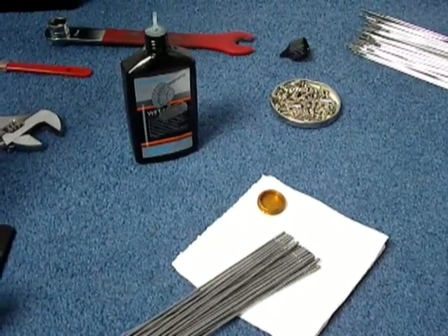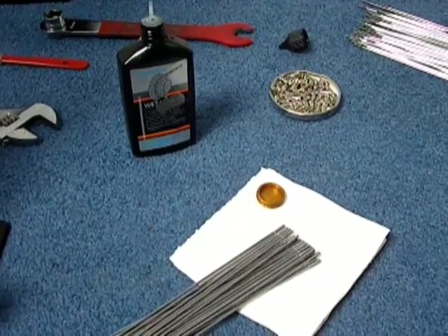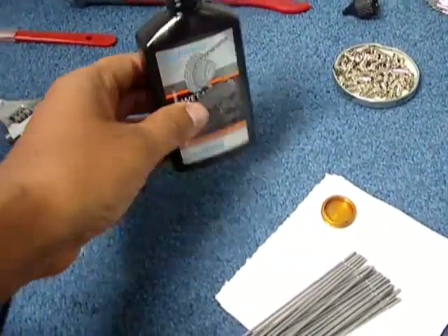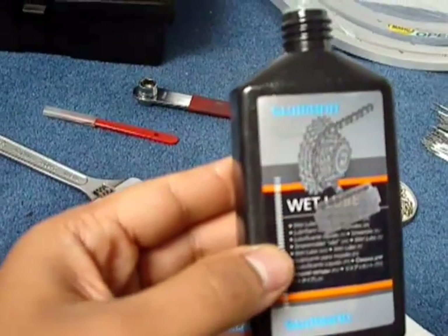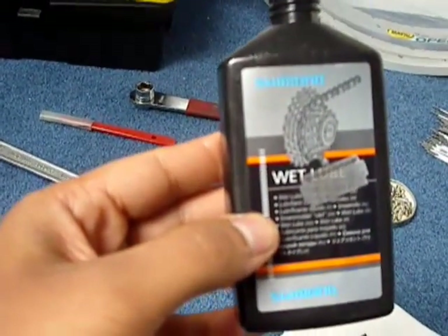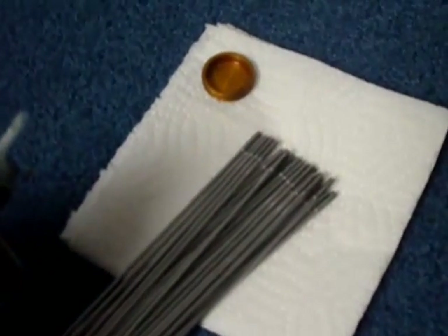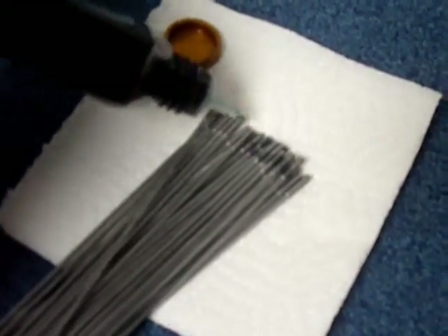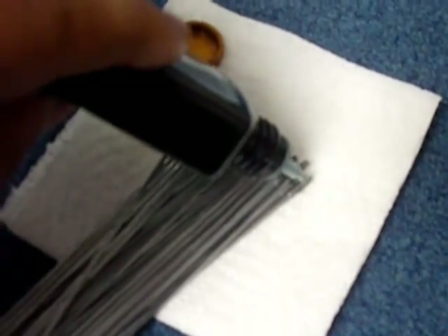Now we're going to the first stage, which is the oiling. Here's the oil — this is just a normal chain lube, Shimano wet lube, but you can use any oil you like. What I'm going to do is put a lot of oil onto the spoke threads — you can see the ends of the spokes where the threads are.